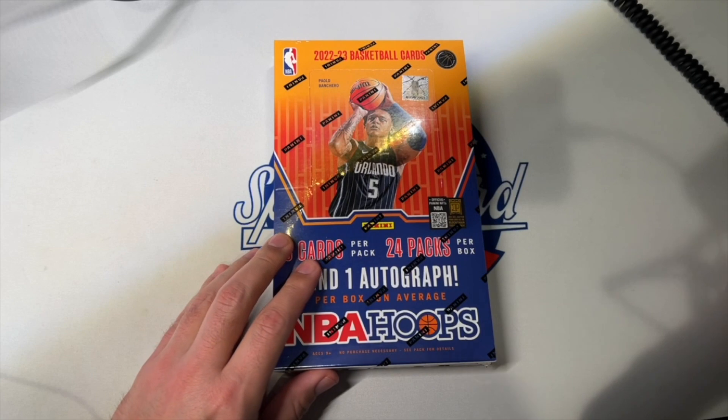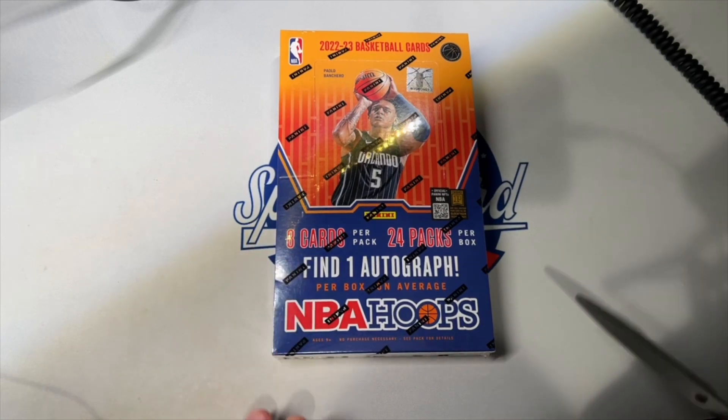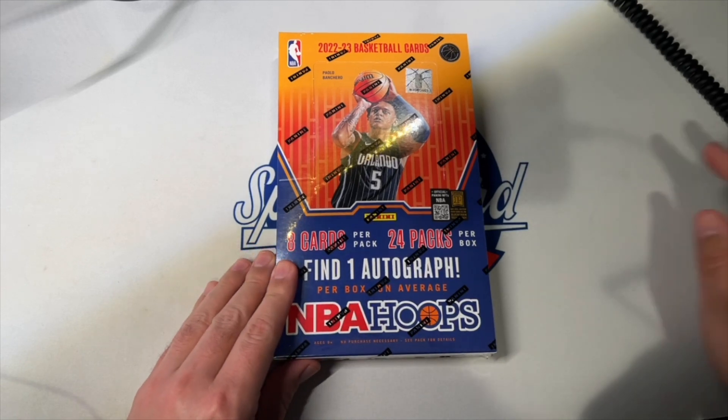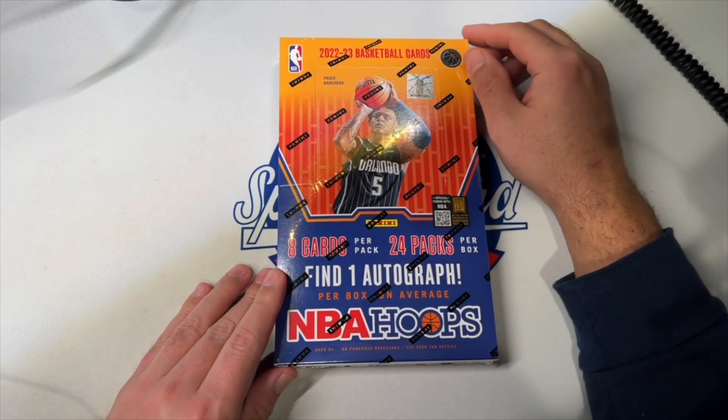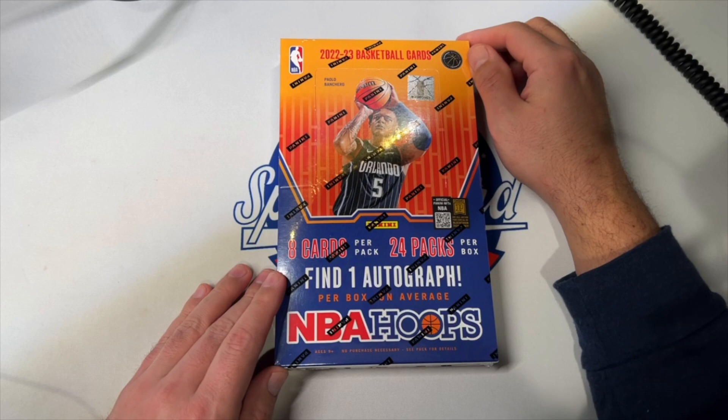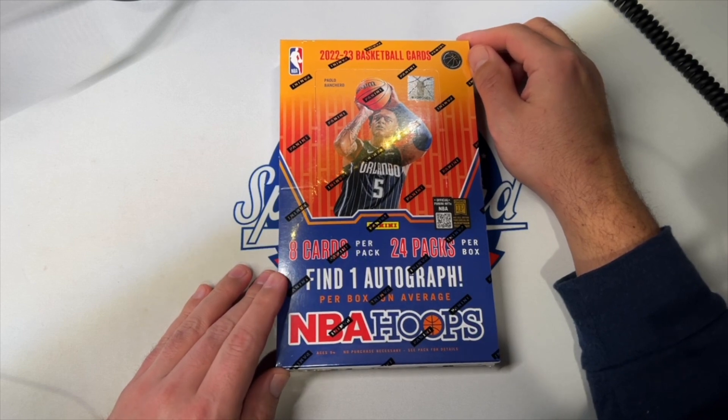Greetings, everybody. Welcome back to the Sports Card Show. Today we've got a new release from the NBA. This is 2022 NBA Hoops Basketball. And Hoops is always the first product of the year to have the most recent NBA draft class rookie cards in it. So it's notable for that.